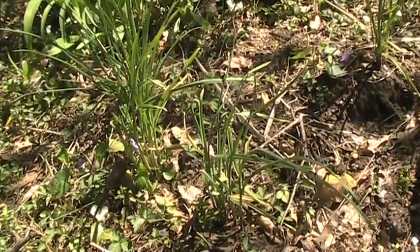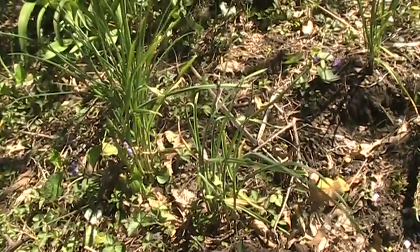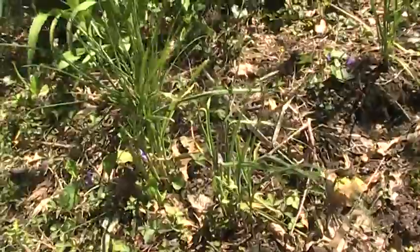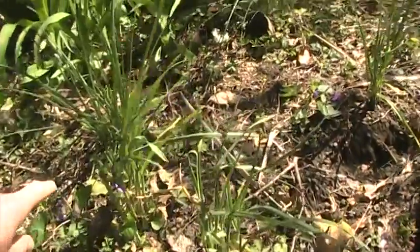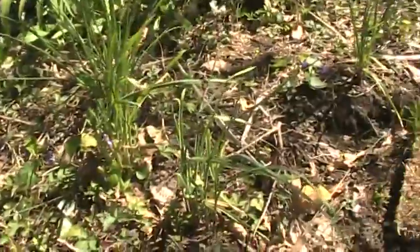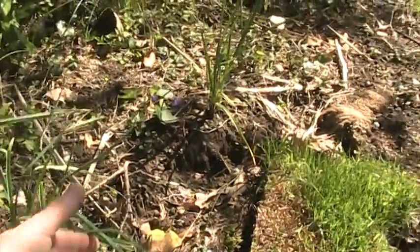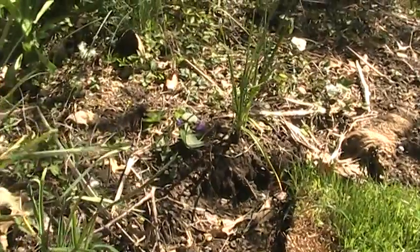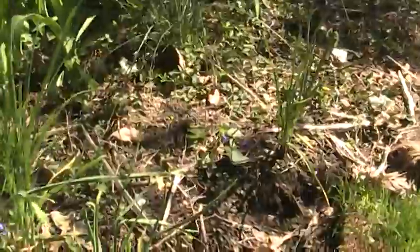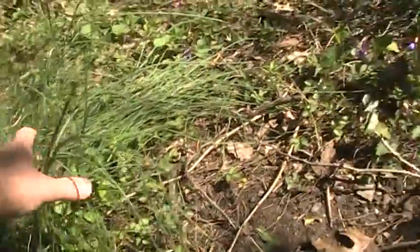Hi, you're looking at my backyard. This is my wild garlic — actually it's wild onion grass — and also the garlic I planted. It's really delicious, I just had it with my salad. Here is the regular garlic, and this is the onion grass.